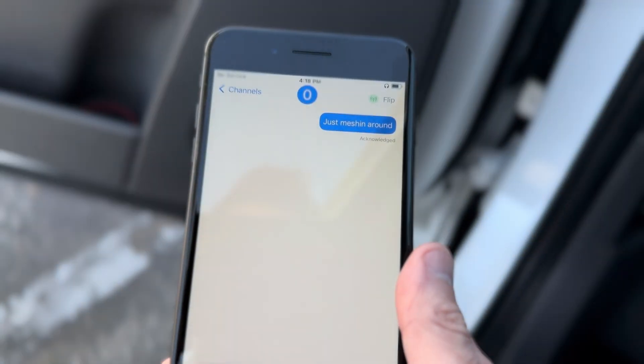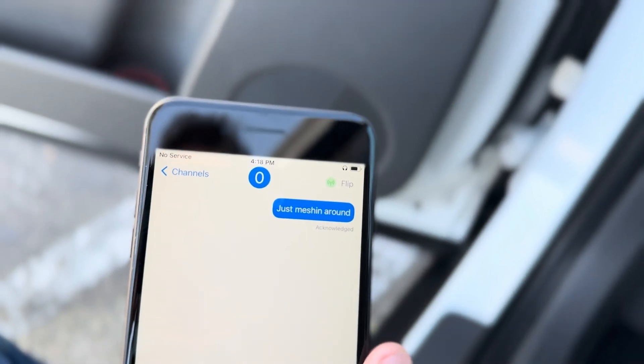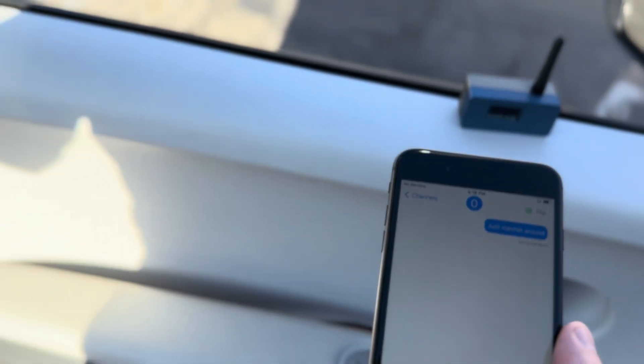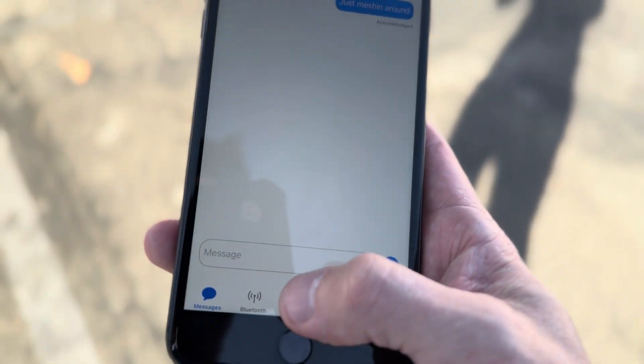When we see that acknowledged message right there, it means that the message has gone out and we're good. Let me just step out a little bit more out of the car. And we can type something else. So now I'm connected to the node via Bluetooth. So if I step away a little bit, we're still good, we're still connected.